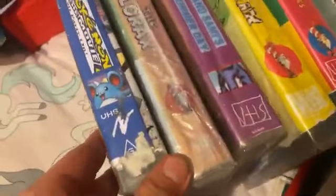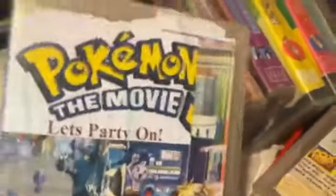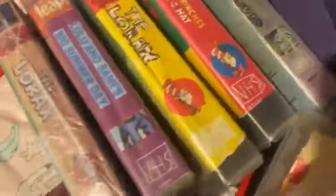This one's in the world. Pokemon, that's by Ian. And then next, I'll do the Philippine tape.